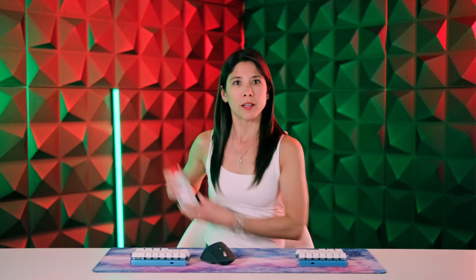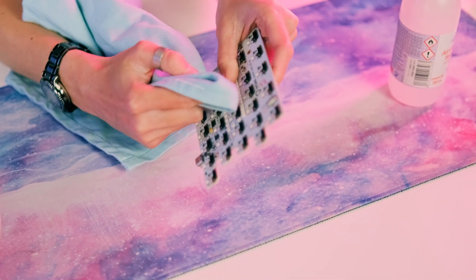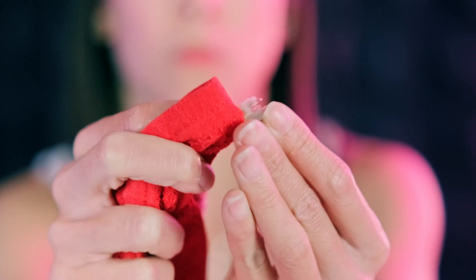If you've spilled other liquids such as coffee, milk, or soda, you'll need to clean the electronics before they dry. We recommend using isopropyl alcohol, but ethyl alcohol at 96% will also work. And before you ask — no, gin or vodka won't work. Put some alcohol on a cloth, clean the parts, and let them dry. Check all the switches and see if there's any liquid. If so, disassemble and clean them again. If you don't know how to open a mechanical switch, check out this other video where we explain it.